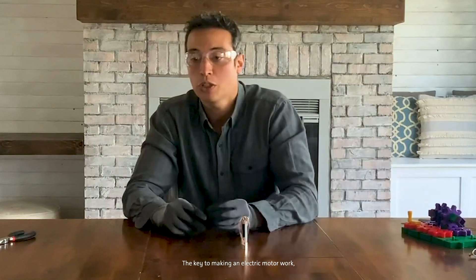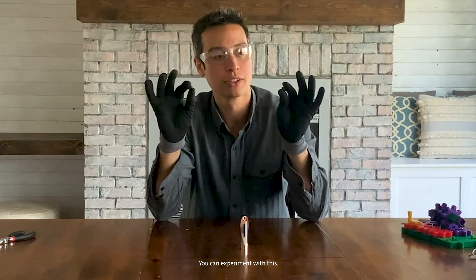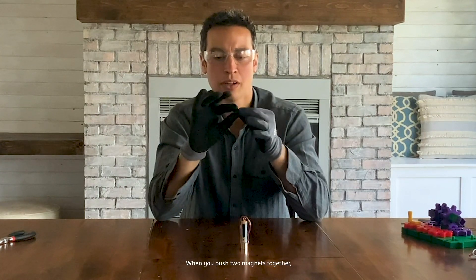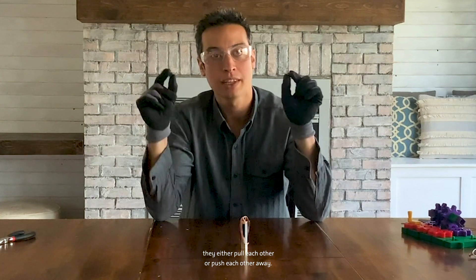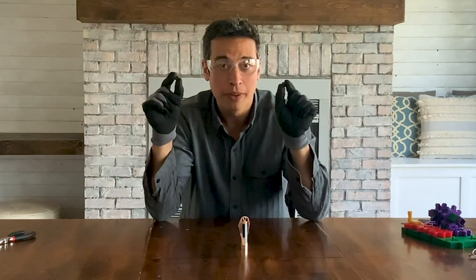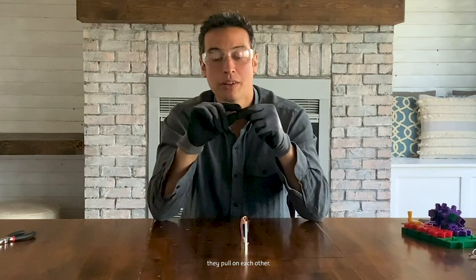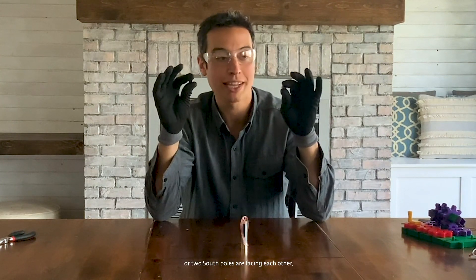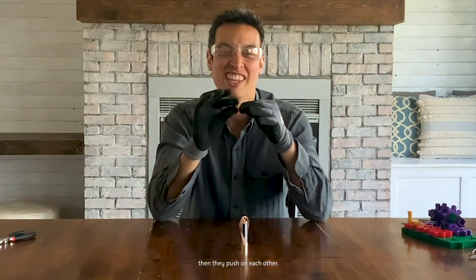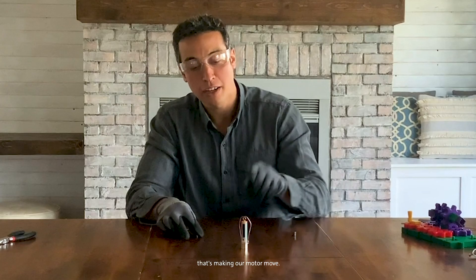The key to making an electric motor work is using magnetic forces. If you have some toy magnets at home, you can experiment with this. When you push two magnets together, they either pull each other or push each other away. Each magnet has a north pole and a south pole. If a north and south pole are facing each other, they pull on each other. If you flip one magnet around so two north poles or two south poles are facing each other, they push on each other. That's magnetic force, and that's the same force that's making our motor move.